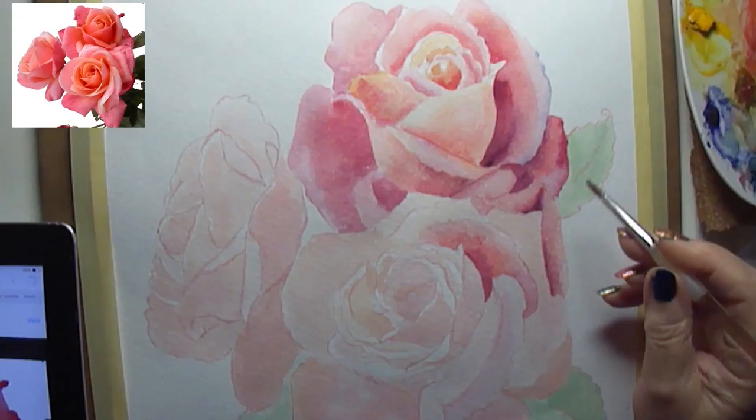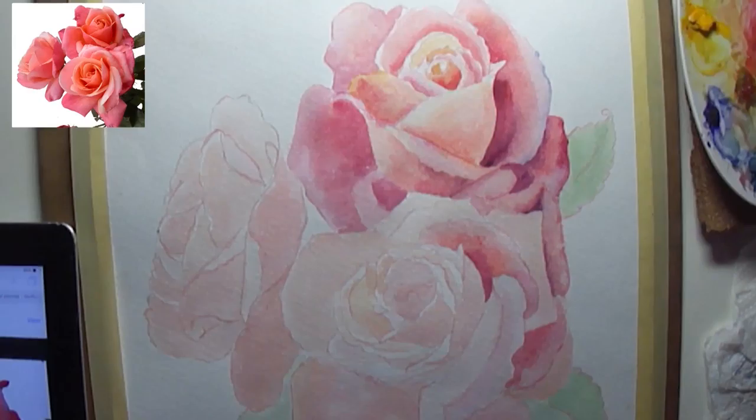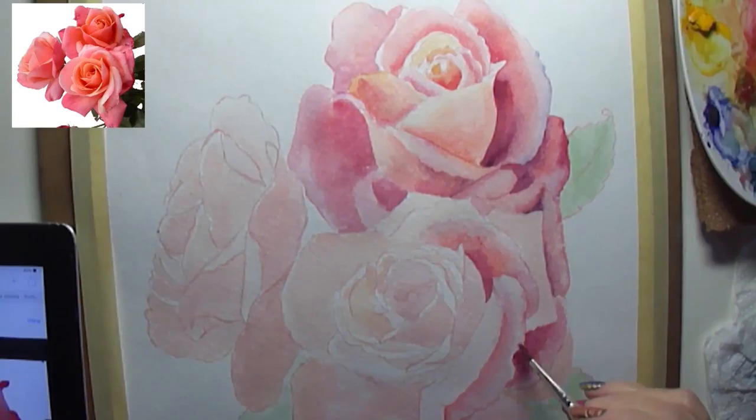I have a number of these watercolor paintings that I've turned into stickers for myself, and sometimes I'll print them for gifts as well. I'm a flowery kind of person — I love flowers.